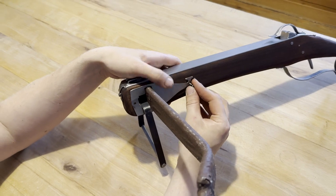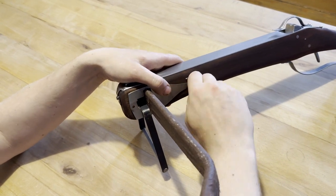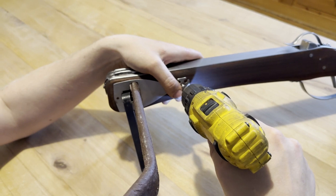Afterwards, screw in the reinforcements with the screws included in the package using a flat screwdriver.